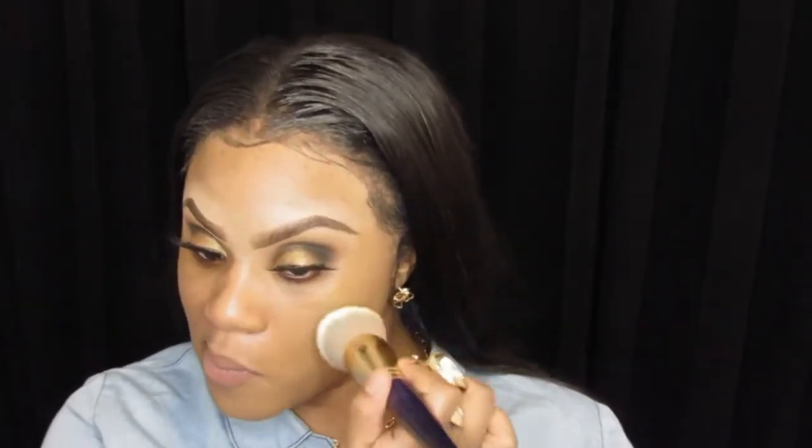Actually, I think it's a pretty good match. I'm glad I didn't go with the 420. So far, the coverage is medium because I'm still seeing some of my hyperpigmentation, so we're going to go in with another pump of foundation.